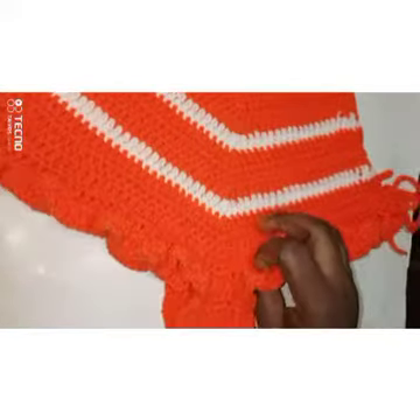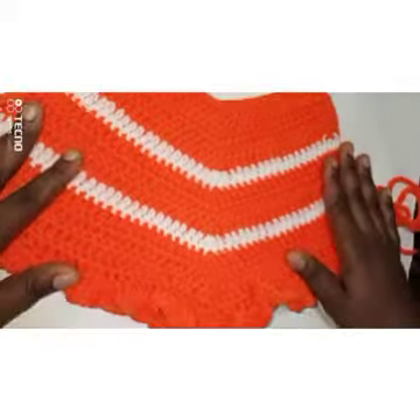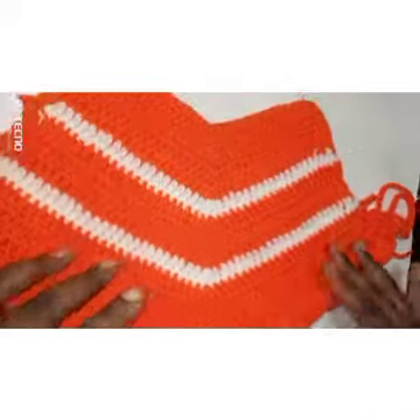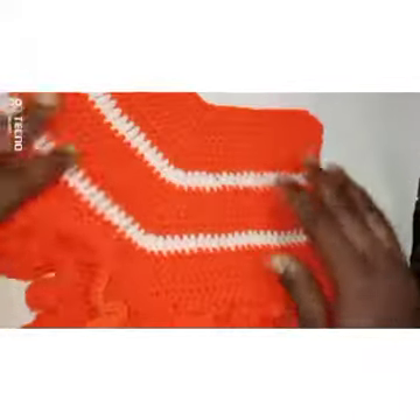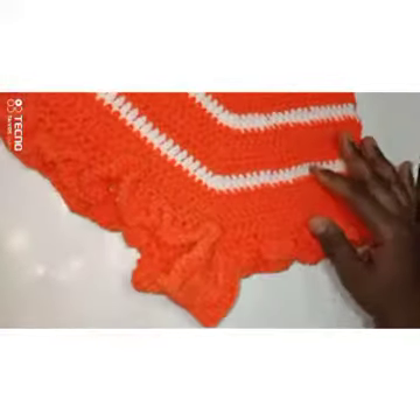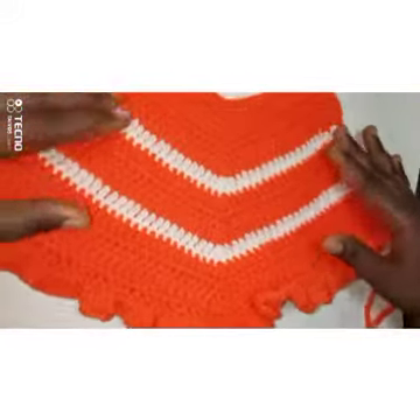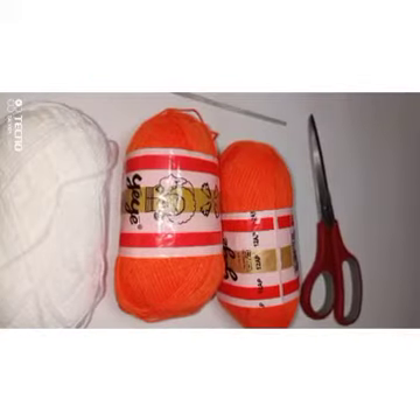Welcome back to my YouTube channel, thank you for all the love and support. This video is coming a bit late but we're going to do it. On today's tutorial I'm going to teach you how to make this lovely bump shot — you can wear it to the beach. It's a ruffle shot, so remember to stick to the end.